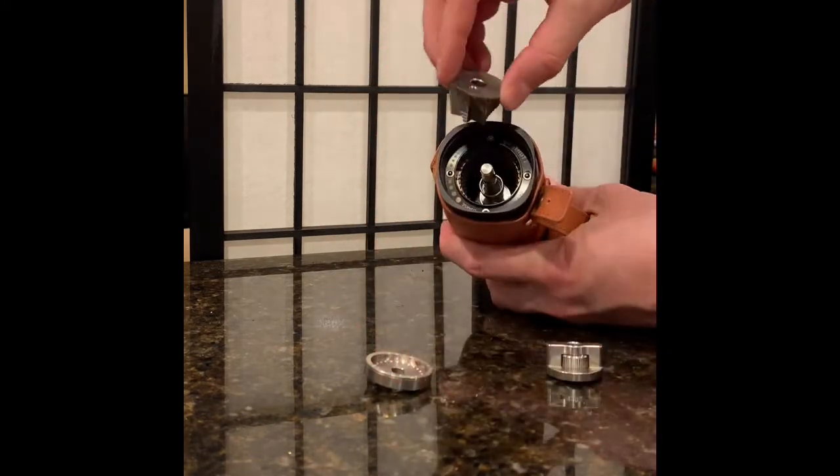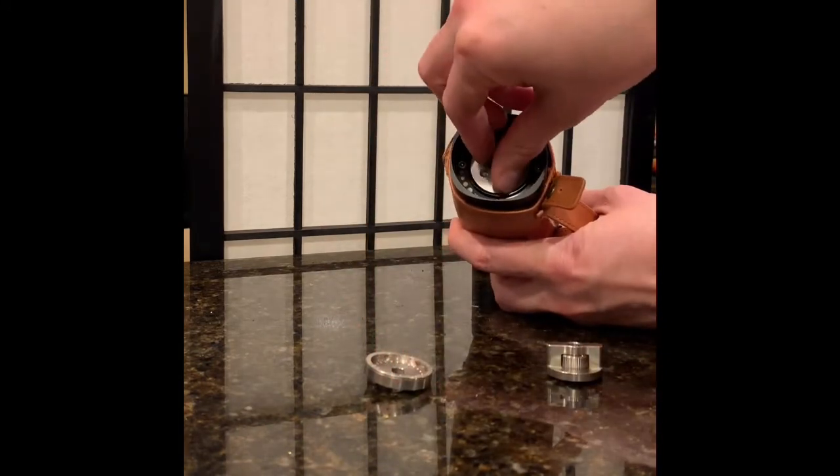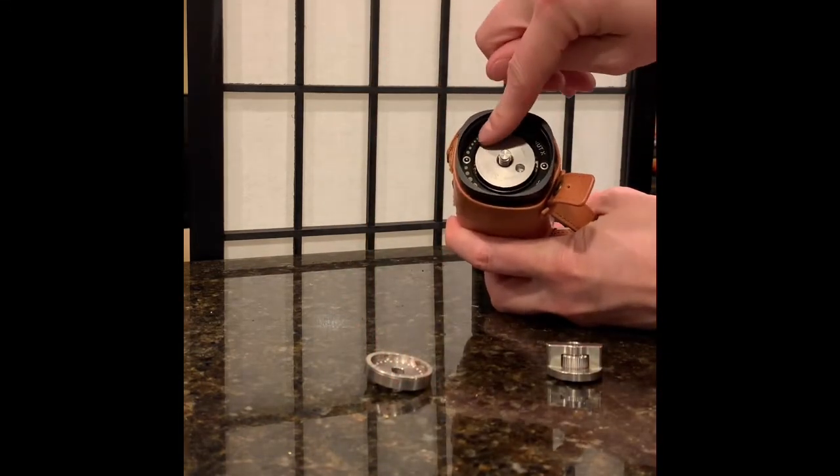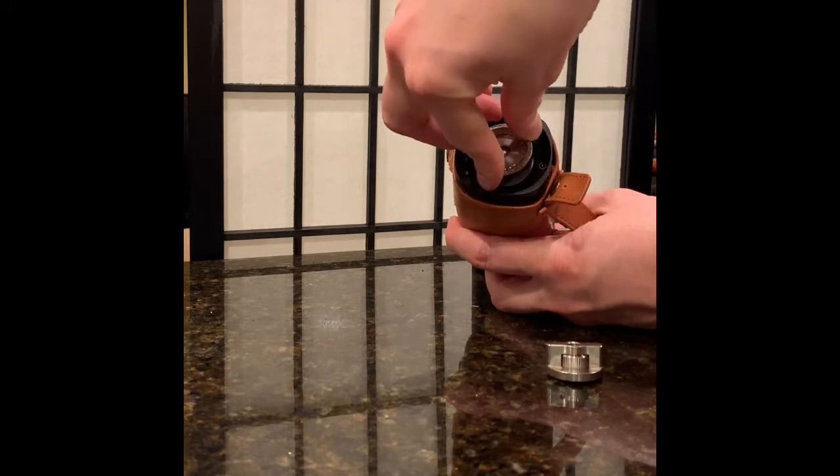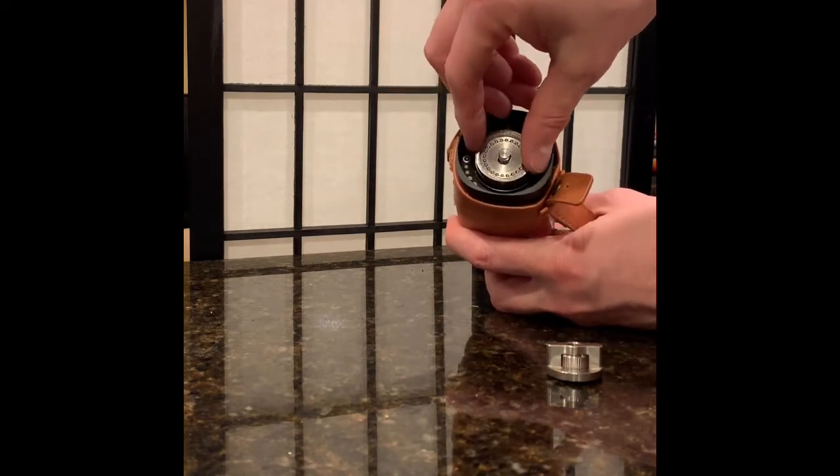Next you're gonna take the grinder assembly — the burrs — and push it down as so. Now you'll see that little indentation. You line that up so that this next part fits on top and that little stem fits in that little hole, that indentation.